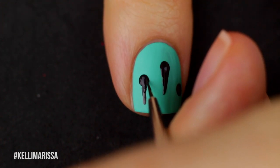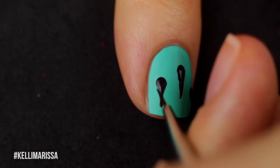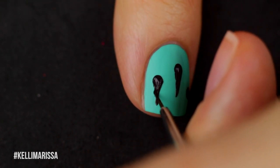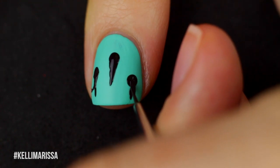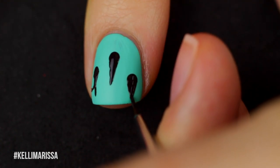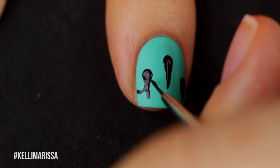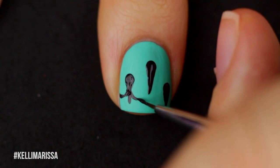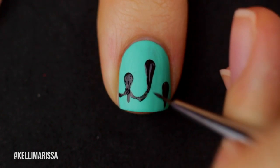You guys can see I'm sort of starting to make little drip tears. You can make this drip from your cuticle if you want — I wanted it to drip from the free edge of my nail, so to you guys it looks upside down, but the way I was filming it, it was right side up. It really doesn't matter either way. You can also put the dots in different parts on each of your nails so that there's a slight variation on each nail, which I love the way that looks.